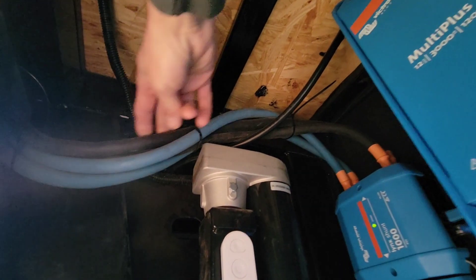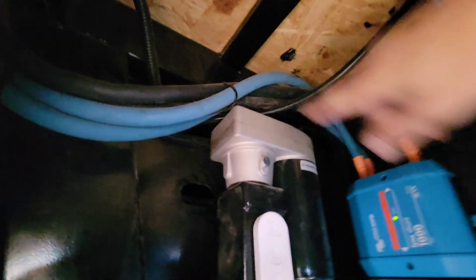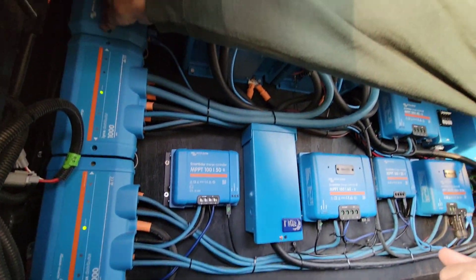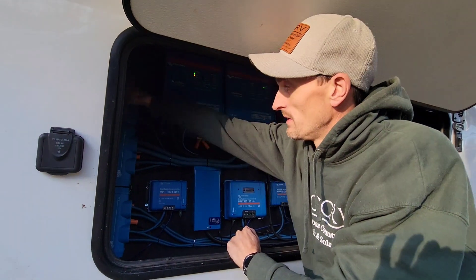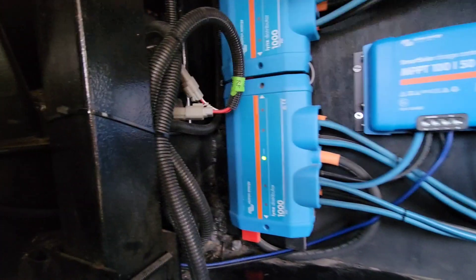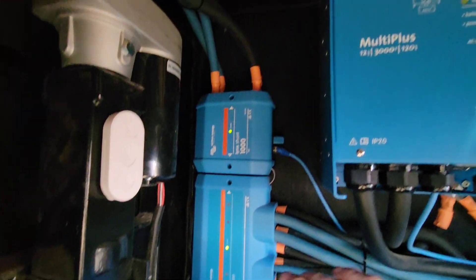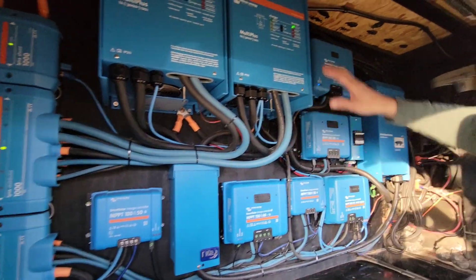Over here we've got the Lynx Distributor. The batteries are up in our bed above, which is what these big heavy cables come from. I did two runs of cables because there's about eight feet of cable length between the batteries and this unit, and I was worried about the cables getting hot with this big of a system. That's why I did two runs — it splits the load between the cables. They come into a Lynx Shunt here, which is your catastrophic fuse, then go down to the Lynx Distributor. There are also fuses for all the positive lines — these are essentially fancy bus bars, positive and negative, that feed the inverters and where all the solar controllers feed in.